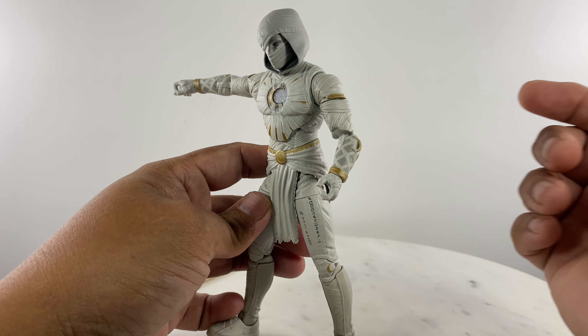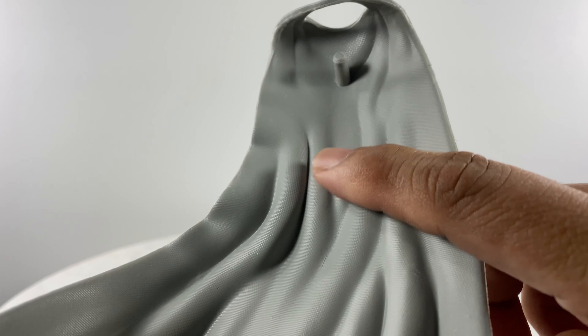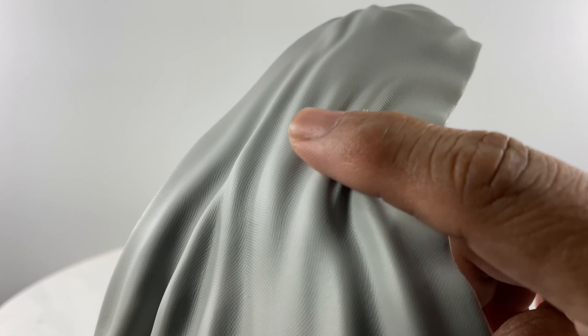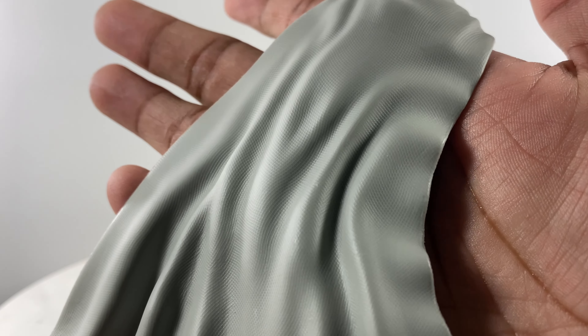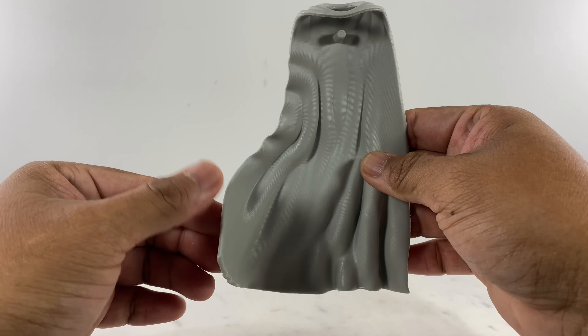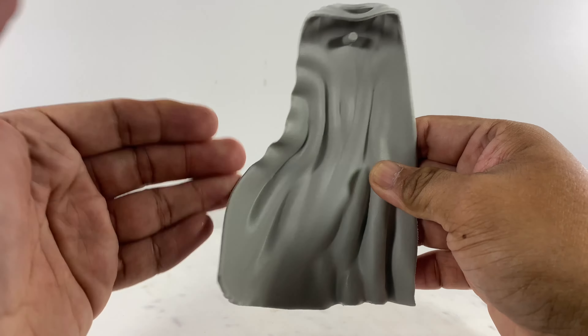Let's take a look at the details of the action figure, starting with the cape. The cape is textured on both the inner and outer sides — hopefully the camera catches that texture. It sits at a particular angle, and this lower portion is quite the weightiest piece of plastic on the cape.